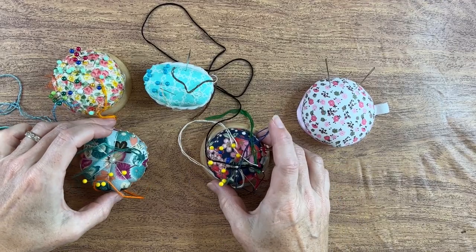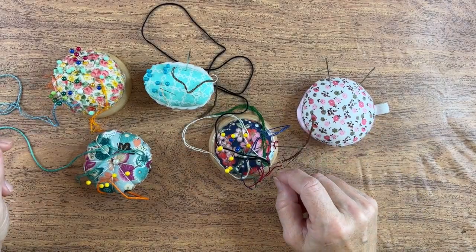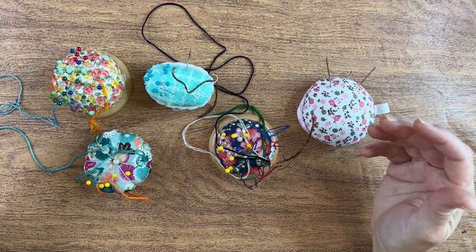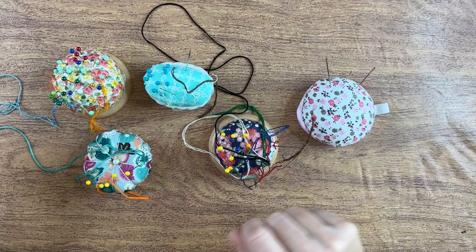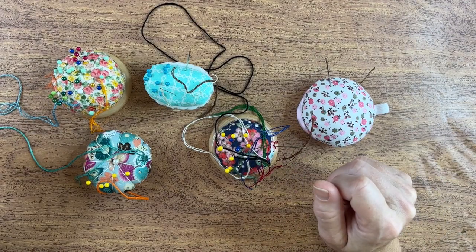When your eyesight starts to go, it's just easier to spot a needle when you keep your thread threaded through the needles in your pin cushion. It's just something that happens with age — easier to spot this than having all your needles stuck in without thread. Another quick tip is to keep a magnet around your studio in case you drop a needle and can't see it. Just run it over the area where you think you dropped it, and there's a good chance it'll pick it up before your foot does.